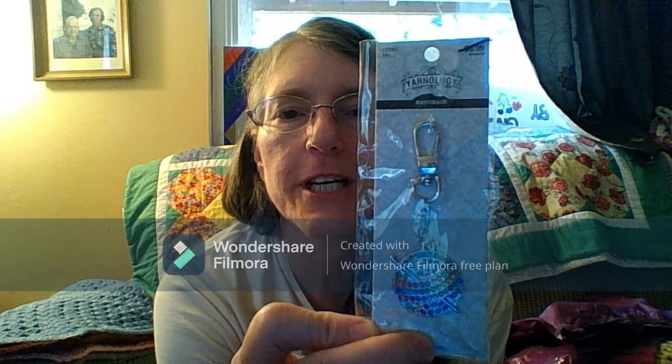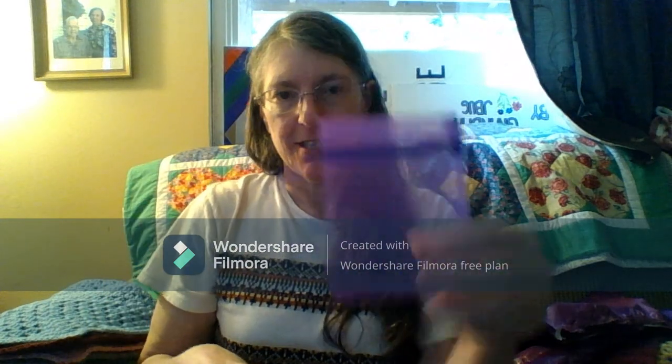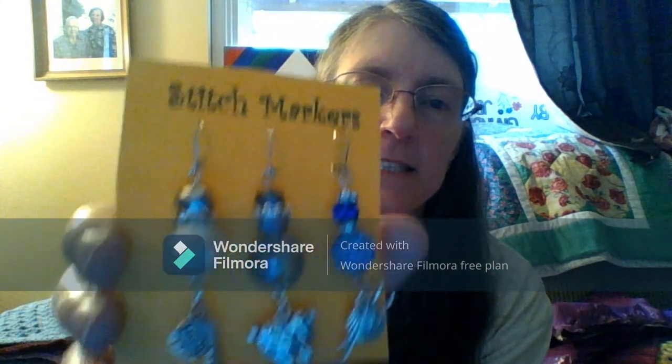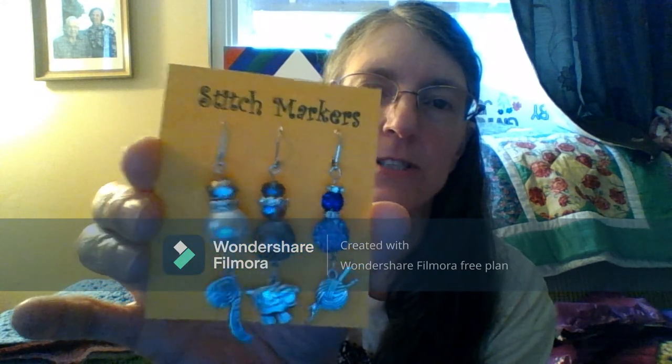And a crochet — I mean, a ball of yarn. I can't wait to put that on my keys right here. And then, in this pretty purple envelope, here are three stitch markers that she sent to me. Those are so wonderful. I want to use those.